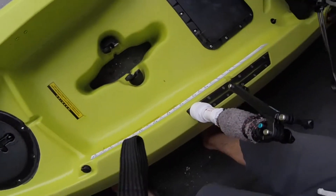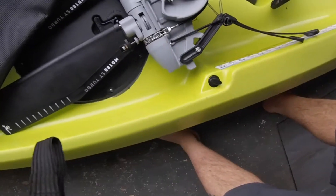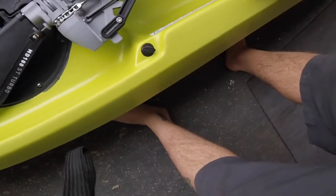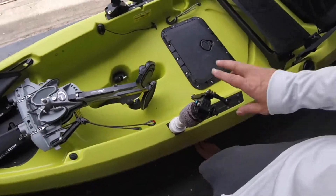Starting back here, you got where your drive goes. I went with the Mirage Drive 180, which comes with forward and reverse.